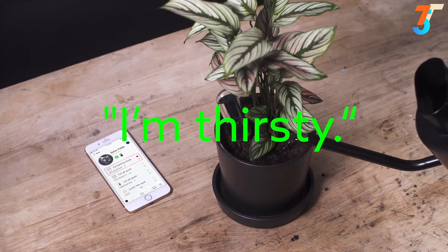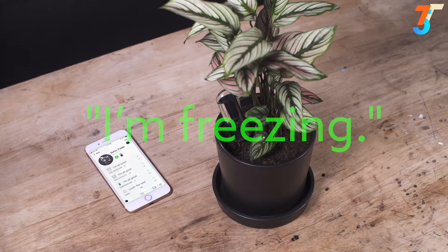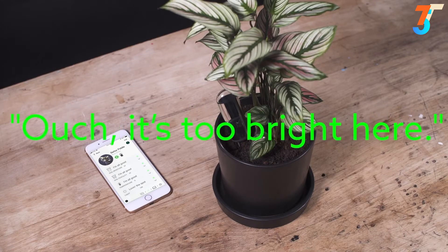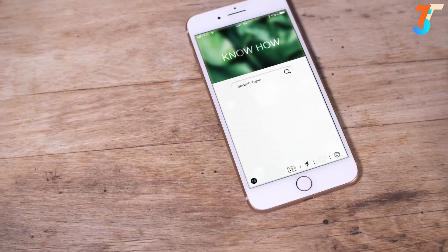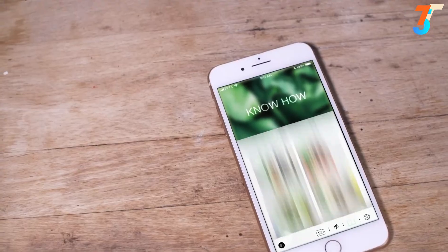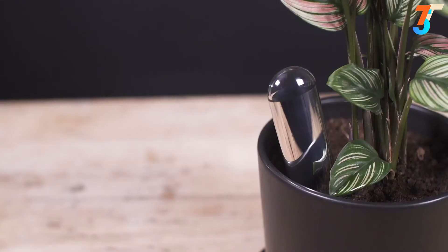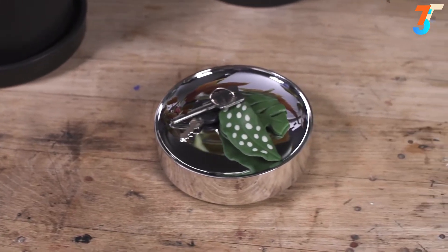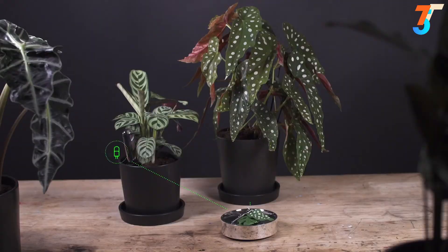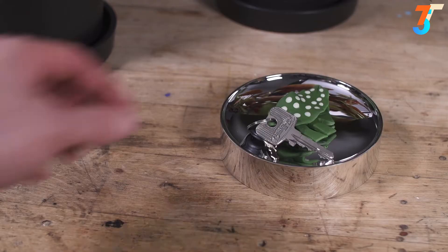It literally gives your plant a voice. But the app is much more than just an operating device for the sensor — it's a fun tool to learn more about plants. It will offer tutorials and other content to inspire you to take your plant love to the next level. Over time, we will learn to understand your plant without even needing the device. For those who travel a lot, we've developed the FITA BASE, which connects with the BEAMs via Bluetooth and extends connectivity through Wi-Fi, helping you keep an eye on your plants while you're away.